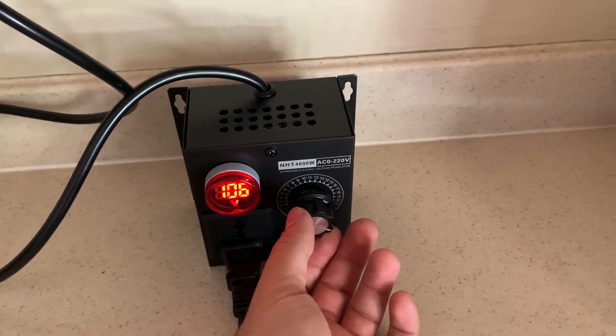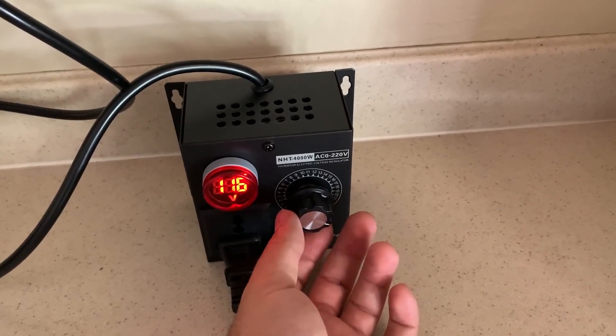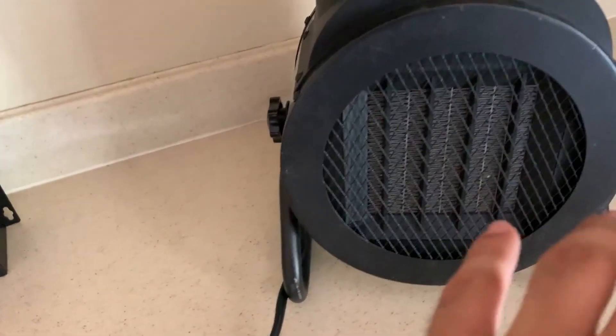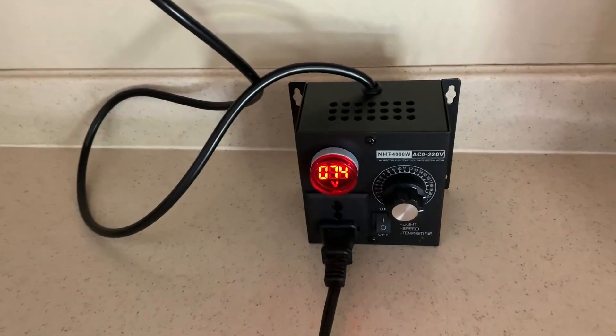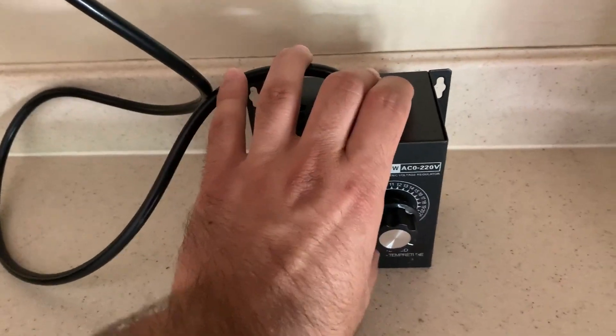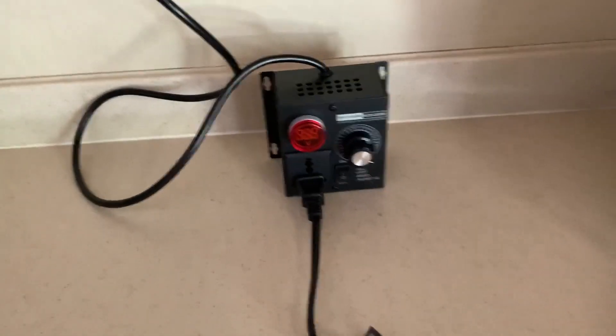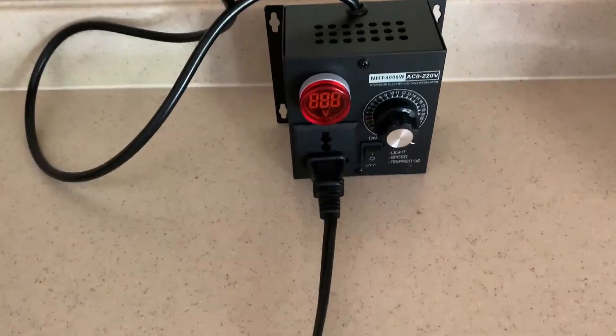We increase again and it's back up to full speed. And then we can go really low, or go back all the way up. We shut it off and it cuts power to the fan. So yeah, it works great overall — five stars, thanks.